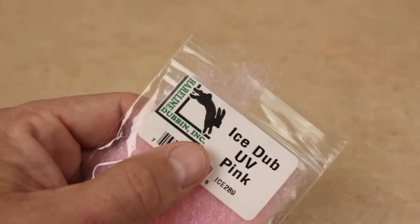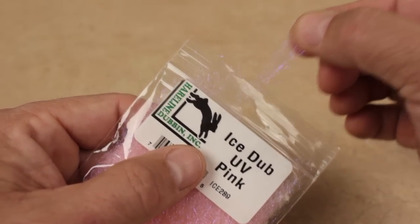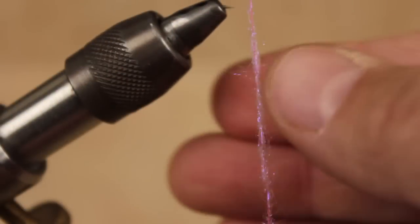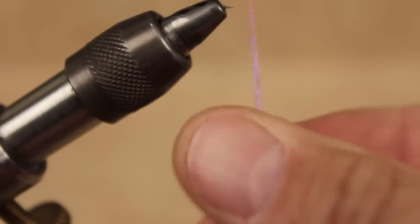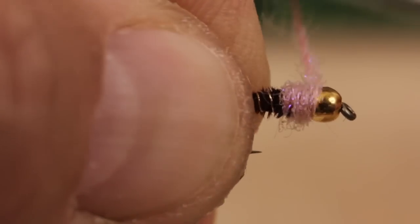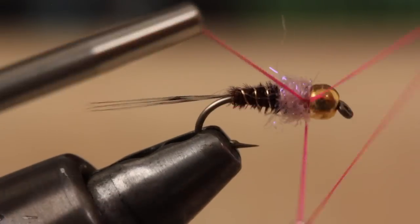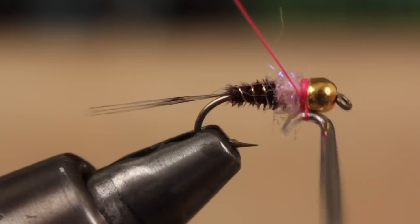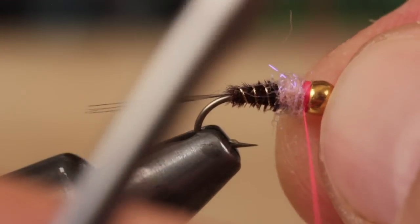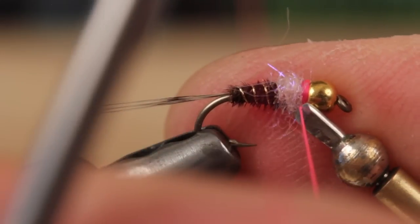Ice Dub in UV Pink is the standard material used to form the thorax of the fly — a little of this stuff goes a long way. It only takes just a bit to build up a thin tapered dubbing noodle on your tying thread. With the thorax formed, you want to build up a visible thread collar, and successive whip finishes are a really good way to do it. Once you have a nice hot spot collar established, you can snip or cut your tying thread free.